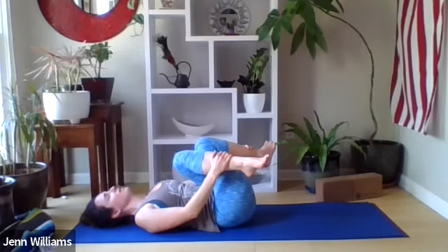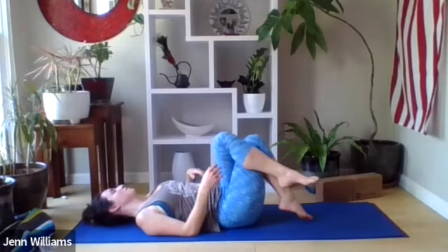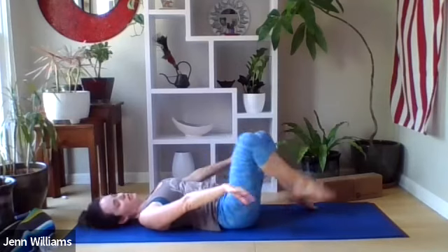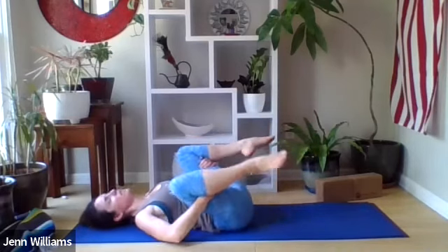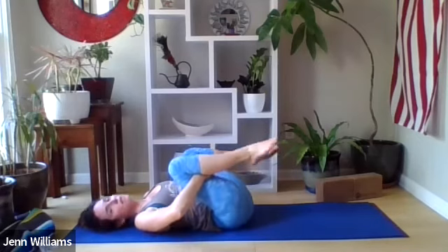Following the sweetness of the breath as it flows in and out of the body. Releasing the feet back down, reaching behind the thighs and drawing the knees back towards the shoulders — invite in any movement that feels really good.